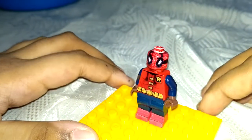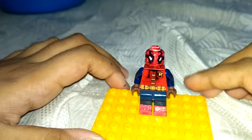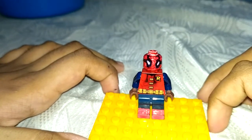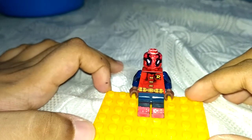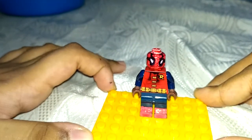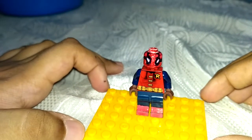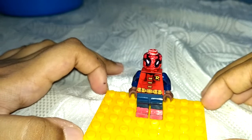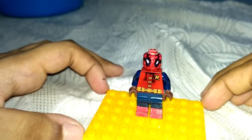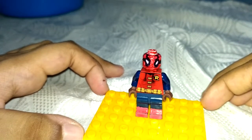You might be guessing I have more pieces than this, but the problem is the red torso piece. My uncle won't let me change the hands, arms, or any other things because he thinks it will break apart. He wouldn't let me, so that's why I'm terribly sorry about that.